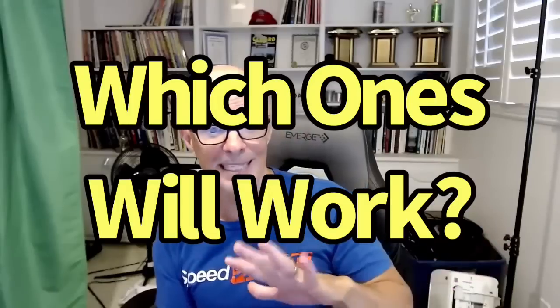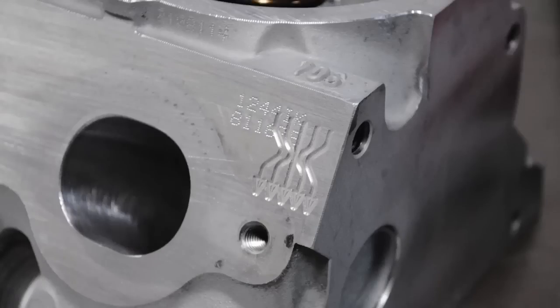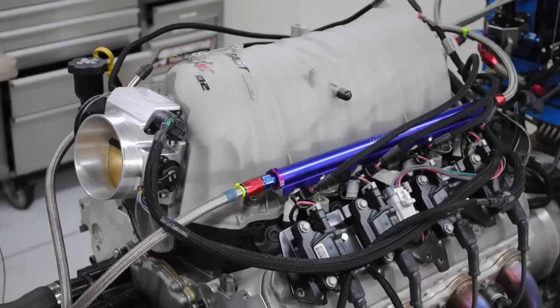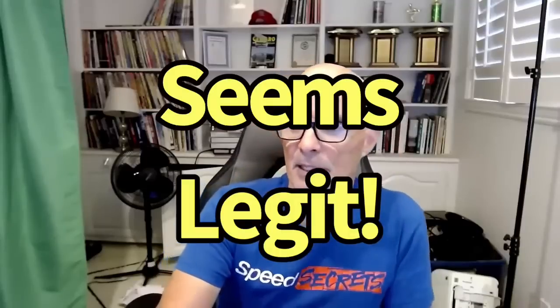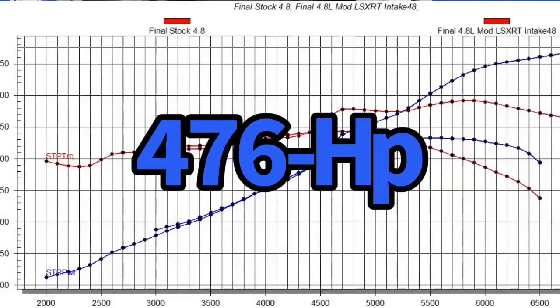So let me know what you guys think. Do you think that those modifications would get us there — that a stock bottom end 4.8 could get to 500 horsepower? It should be fairly easy to get enough cylinder head flow, enough intake flow, get the intake manifold in the right RPM range where the thing should make power, and put more camshaft in it than we had before. I really don't see any reason why that's not possible. 476 horsepower from the 4.8 liter and all the things I think might work to get us to 500 — let me know what I forgot, let me know which of the things will work. Richard Holder — please make sure to like, share, subscribe, and ring the bell.